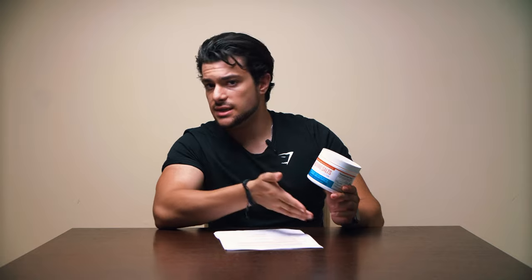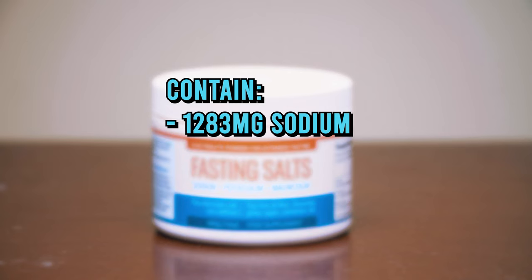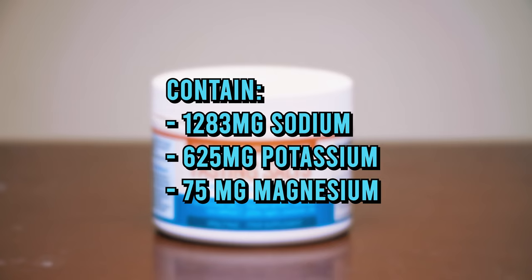Next up is Fasting Salts — this is what I use daily. It's essentially just pure electrolytes — sodium, potassium, and magnesium — in raw powder form. I use it especially to keep up my electrolytes because I'm cutting and doing cardio every day. Per scoop, which is about five grams, it contains approximately 1283 milligrams of sodium, 625 milligrams of potassium, and 75 milligrams of magnesium. It's heavily, heavily concentrated, and it's designed for people who are fasting.